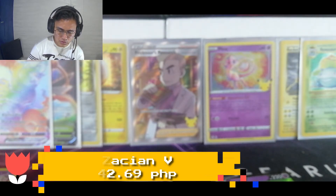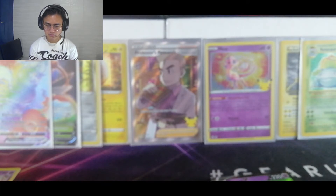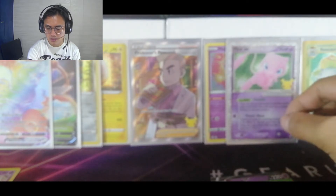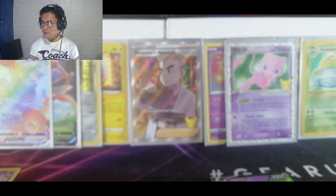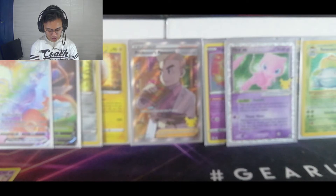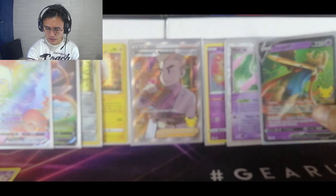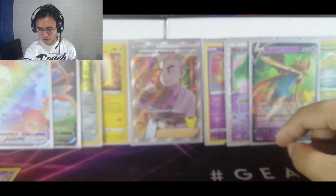I'm not that crazy about those full arts — I really want to get the classic ones, which are the Mewtwo classic full arts, the Rayquaza, and the other full arts. I also want to get the Professor's Research Full Art and the Team Rocket card. Those are the things I'm crazy about and I want to get them.